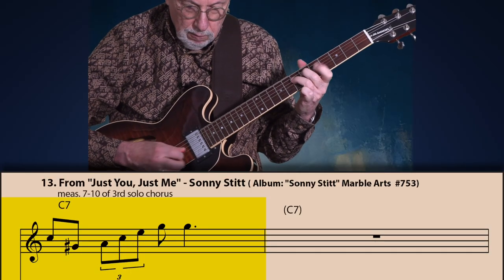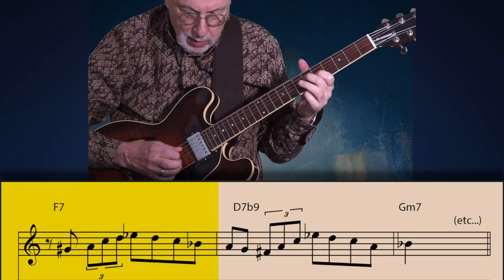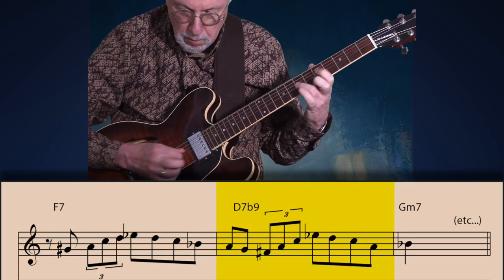Listen to these four measures from his solo on 'Just You, Just Me.' Now let's take a look at a line by Dizzy Gillespie. We know they played together, but what we don't know is if Bird influenced Dizzy or vice versa — I haven't had a chance to examine Dizzy Gillespie's recordings before he played with Charlie Parker, but I'd be interested to do some research on this. This is from his solo on 'Hot House' — again compare it to the first line I showed you by Bird.